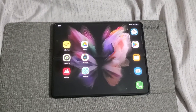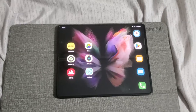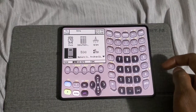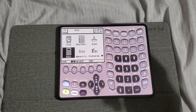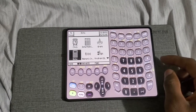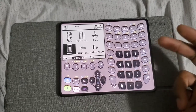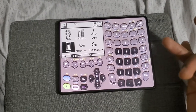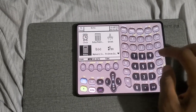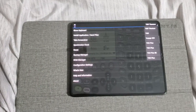The application I'm about to show you is literally the best application for those trying to major in math. This app is called Graph89 and it comes in two different versions: the paid version and the free version. The difference is that with the paid version you can have about seven or eight different calculators, while with the free version you are limited to two calculators.